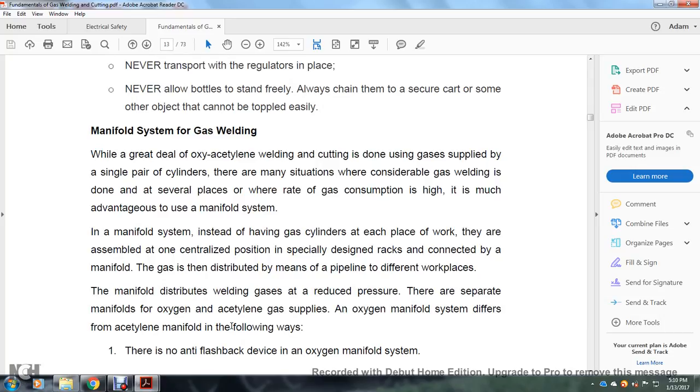Manifold system: a great deal of gas welding and cutting is done using a single pair of cylinders. However, in situations where considerable gas welding is done in several places and the rate of consumption is high, it is advantageous to use a manifold system. Instead of having gas cylinders at each place of work, all cylinders are kept in one centralized position in a specially designed rack connected by a manifold. The gas is distributed by means of pipelines to different workplaces.